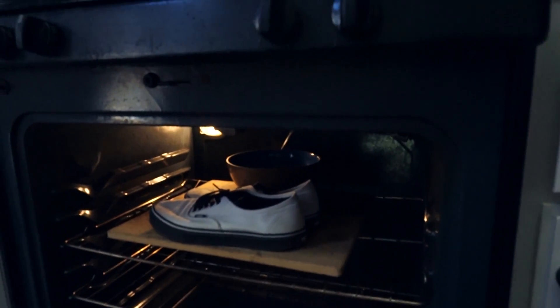When you take out the shoes — you should honestly wear mitts, it's a little bit hot. When you take out the bowl, there should just be a clear liquid. It's a little bit foggier than regular water, but you can just dump that out. And yeah, that's how you make galaxy shoes.